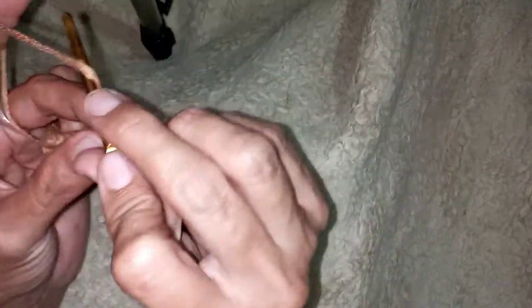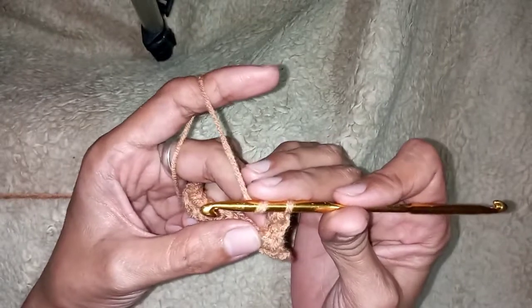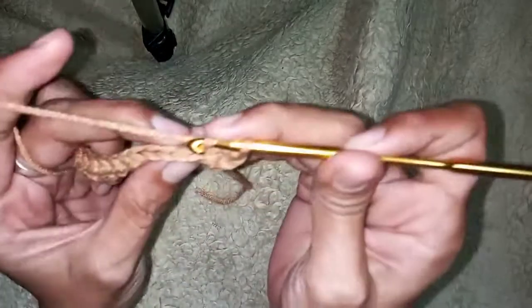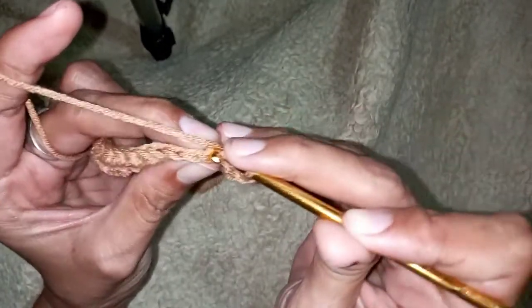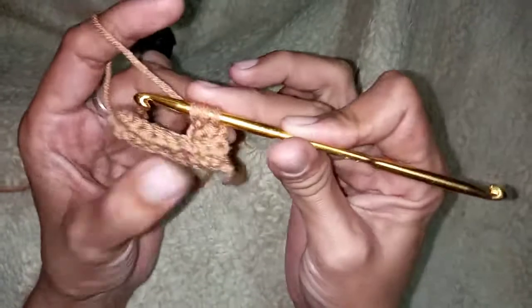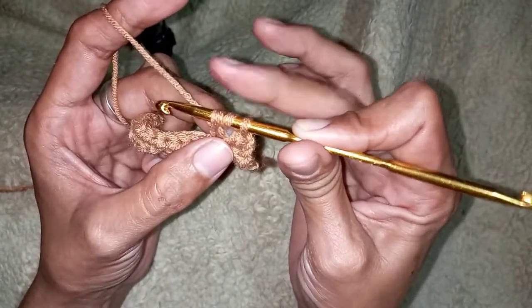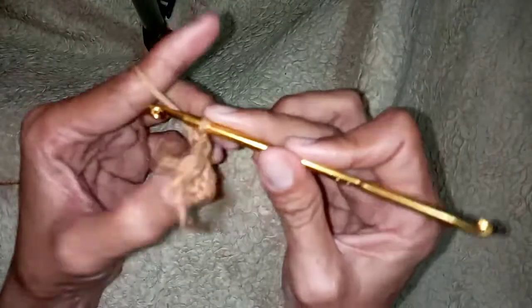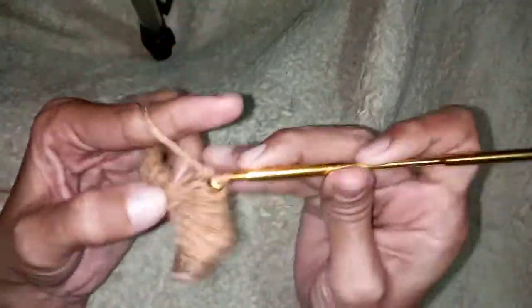Yarn over, and then insert your hook here at the back loop. There are three loops, then pull through once. We will continue making half double crochet on the back loop only. This is how you make a rib stitch — this is our first row of our rib stitch.